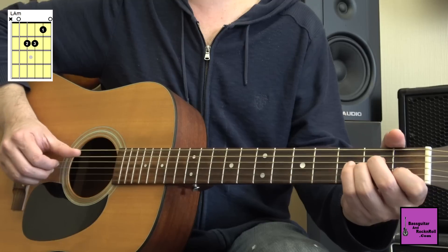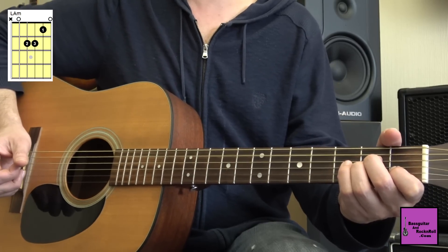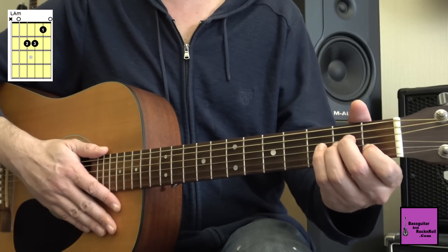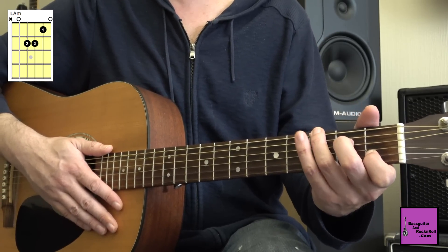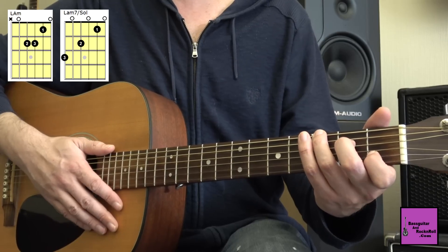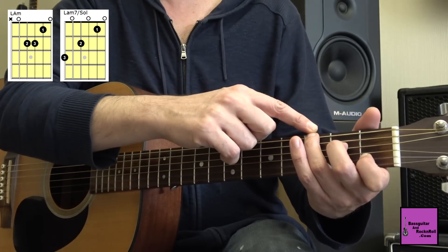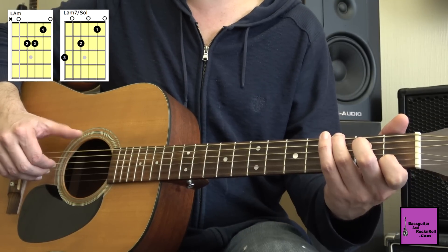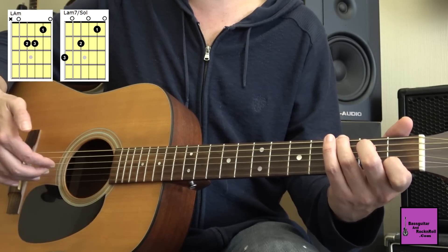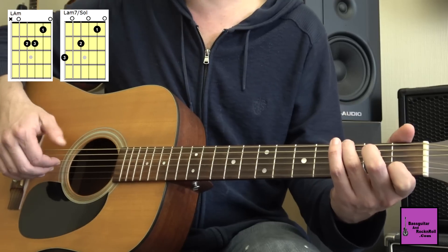On va faire ça deux fois. Deuxième accord : on va déplacer le troisième doigt à la troisième case sur la grosse corde, ce qui va nous donner un accord de La mineur 7, basse de Sol. Le pouce va attaquer la grosse corde, et les trois doigts, comme tout à l'heure, vont attaquer les cordes de Ré, Sol, Si.